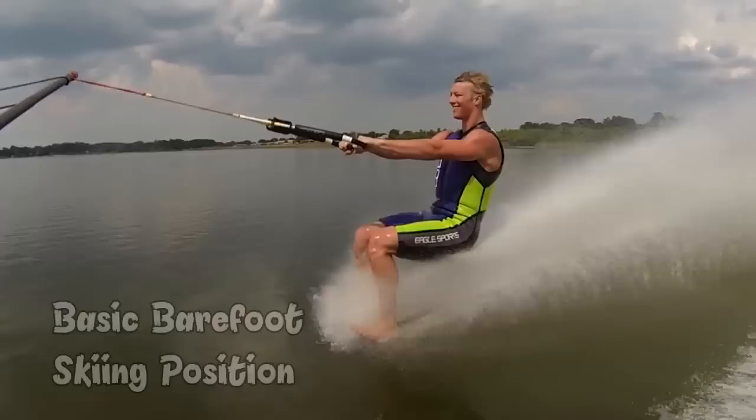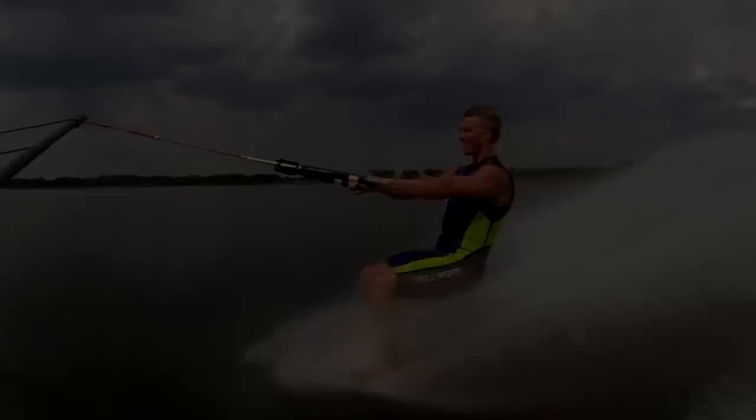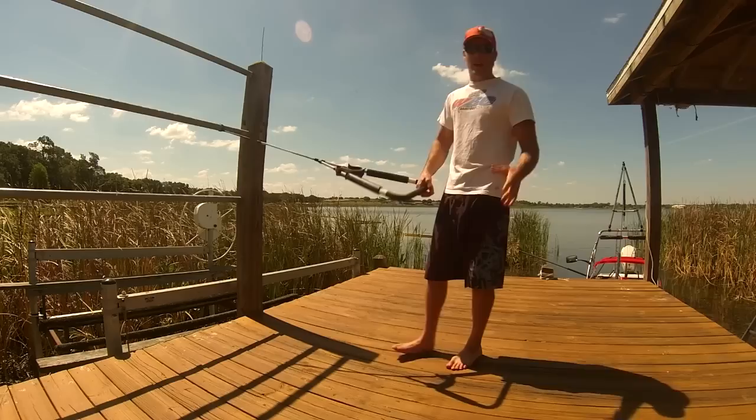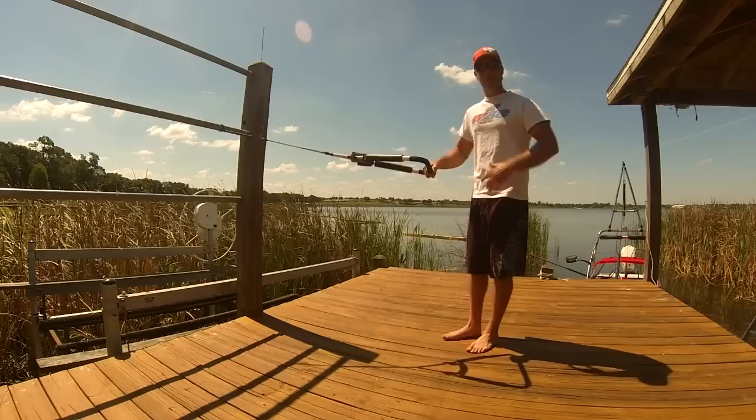Today I'm going to go over the basic stance. After you first learn how to barefoot water ski — if you want to see that video and you haven't gotten up yet — you can click right here to check that out first.